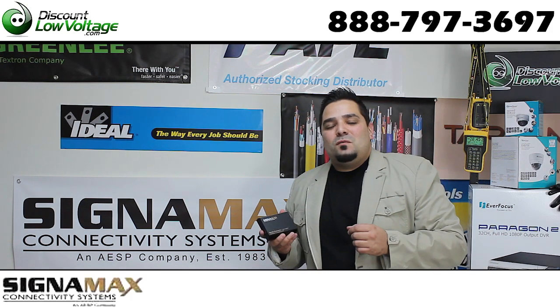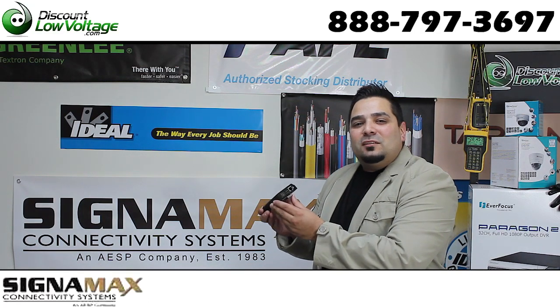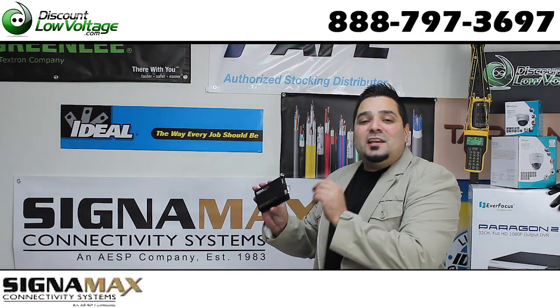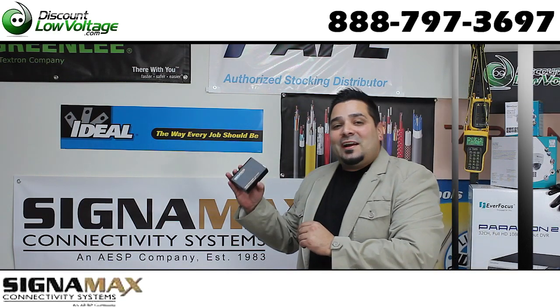Hey, what's up. I'm Mercy with DiscountLowVoltage.com, and today we're going to check out a fiber optic media converter that uses SFP modules. This is manufactured by Signamax — let's check it out.